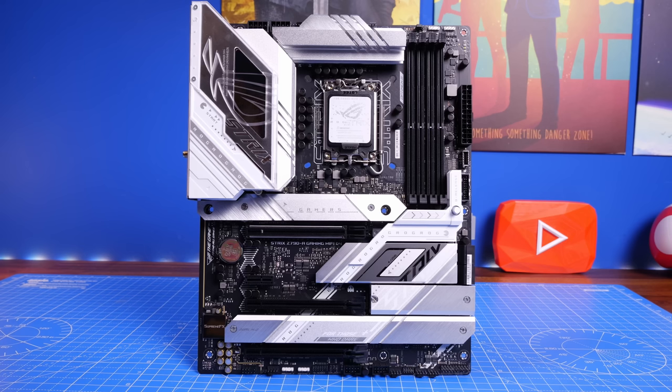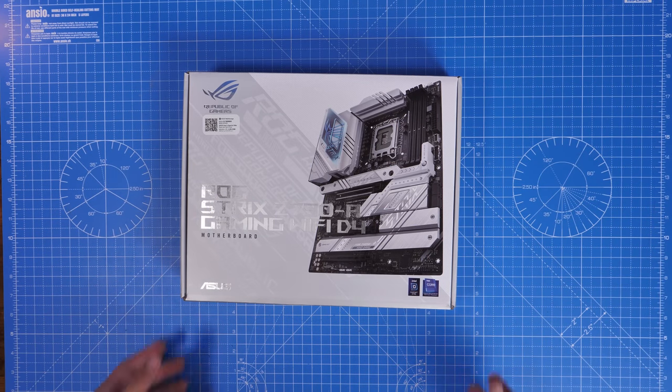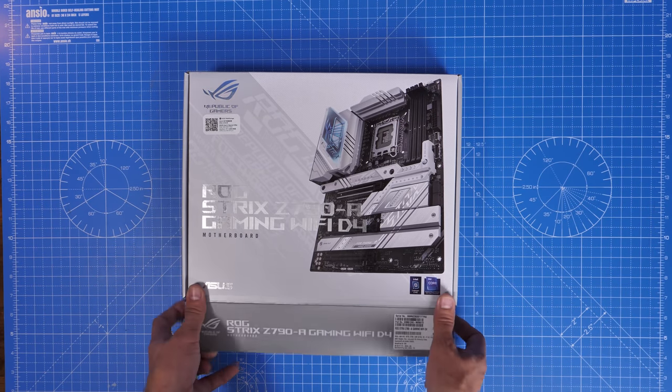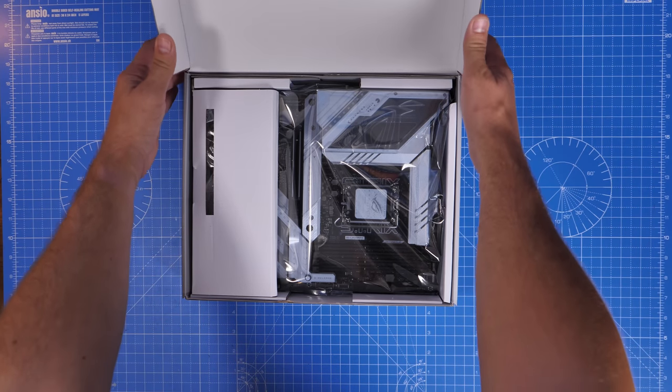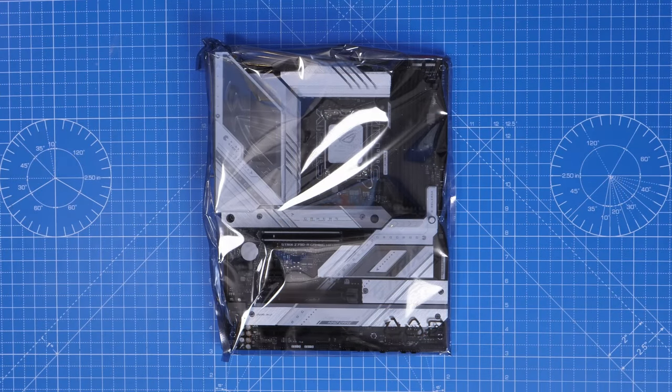Hello, this is the Provoked Prawn and in this video I'm going to talk to you about something a little bit different — a stupid mistake that I made that hopefully you won't make after watching this video. This video features the Strix Z790 Gaming Wi-Fi motherboard from ASUS. I want to talk to you about why I'm an idiot and why it's important to pay attention to things.